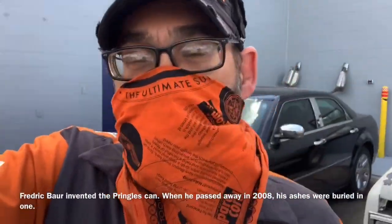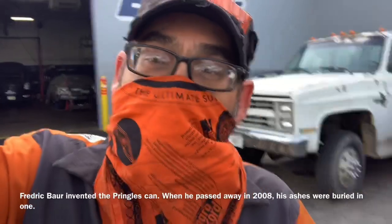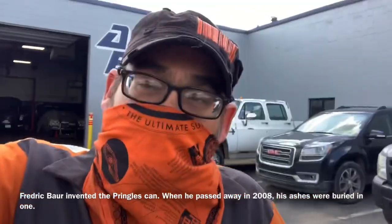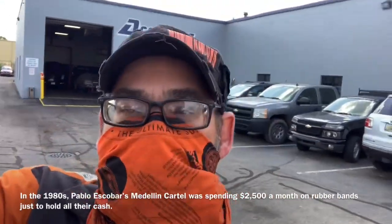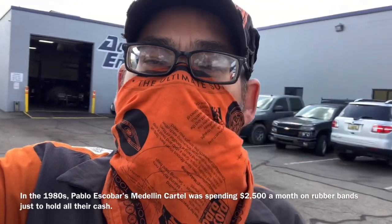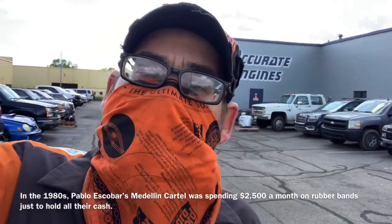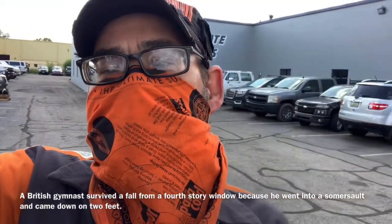Hey, what's going on folks? This is Clay with Clay's AC and Auto Repair and Accurate Engines here in Grand Rapids, Michigan. If this video is helpful please consider subscribing and sending me a thumbs up, and leave nice comments below. If you've got an automotive question you can hit me up on Clay's AC and Auto Repair on Facebook Messenger — I try to answer them for my subscribers for free.